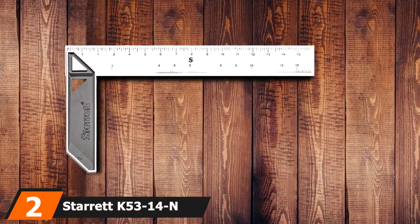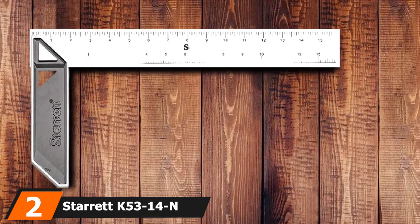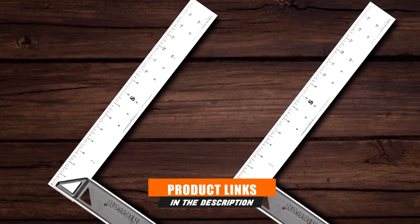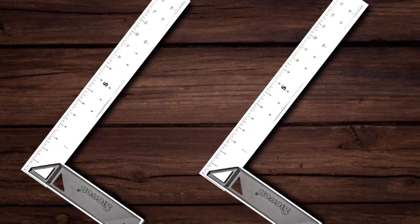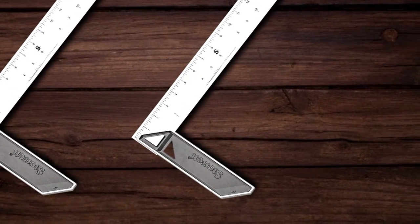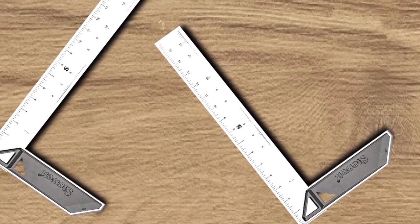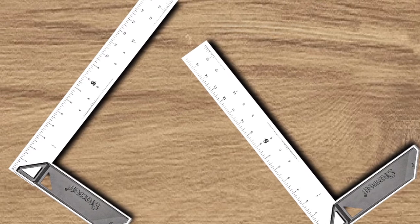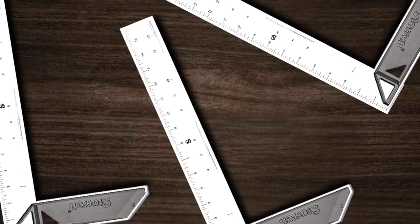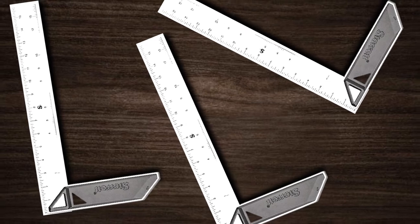Moving on to number 2, we have the Staric K53-14N Stainless Steel Carpenters Tri-Square. The Staric K53-14N has been known for its durability and accuracy. Like several others on the list, this woodworking tri-square is fitted with a stainless steel blade, coupled with an aluminum handle that is nearly 2 inches in diameter. There are permanently etched markings on both sides of the blade. The length of the blade is 14 inches while the weight is around 8.8 pounds. This square is a useful tool for labeling and creating perfect right-angled structures.